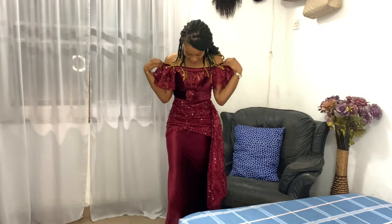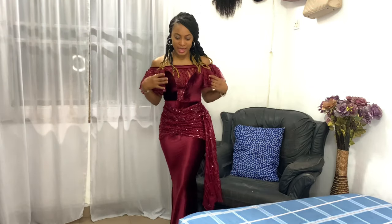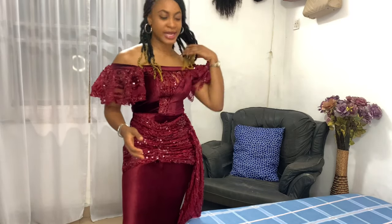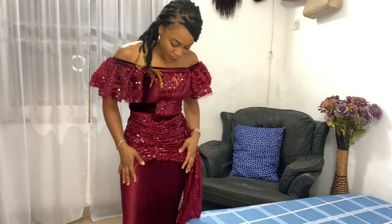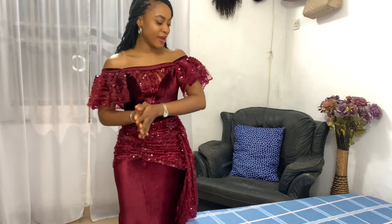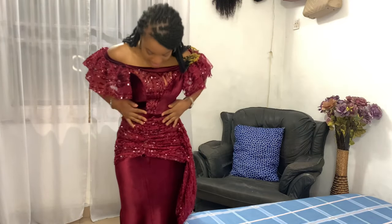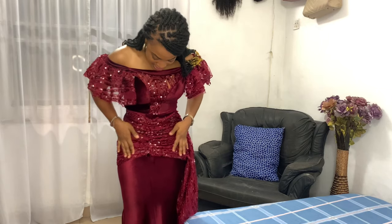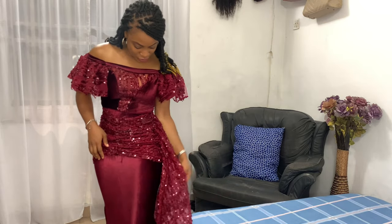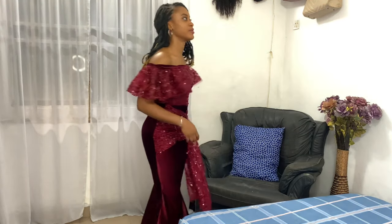Next up is this gorgeous ashwabi dress. The lace is simply the ashwabi lace we had to get from the bride, and I paired it with a lovely velvet fabric. I really love how this turned out — I love the guarded sleeves, the waist is nice and cinched, and I love the gathered detail on the waist and hip area. The lace actually drops down like that, which is very cute.